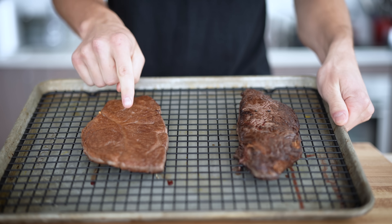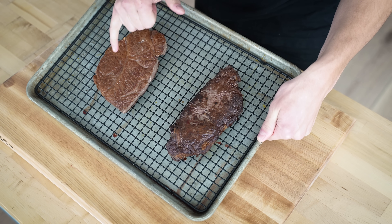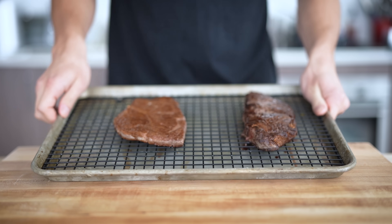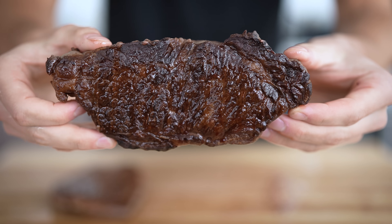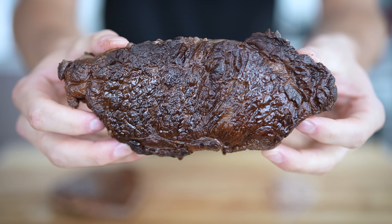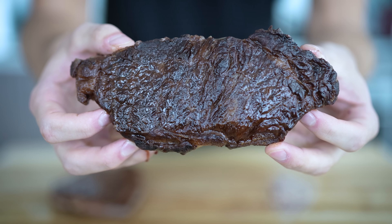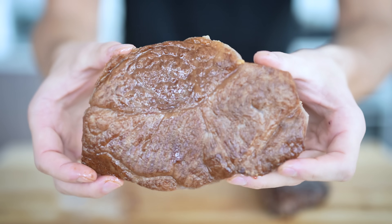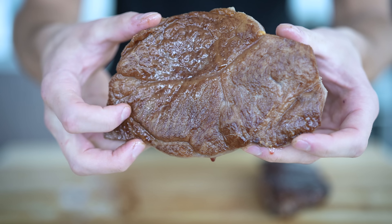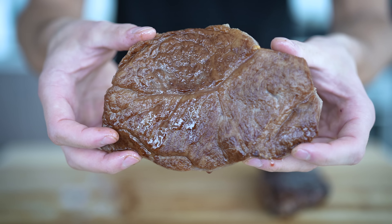I'm really happy with the crust and color we got on both of these steaks. What's interesting is that even though we had the same temperature, the Japanese Wagyu gets a slightly lighter crust than the American Wagyu — I'm honestly not sure why that is. Let's cut into these bad boys. The American Wagyu is absolutely dripping and that crust is just incredible — it's definitely not burnt. Now let's move to our Japanese strip loin. It's got a really nice crust as well, not quite as thick, but still a hard crust and it's also just dripping with juice and fat.